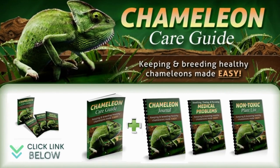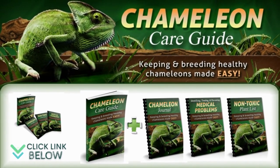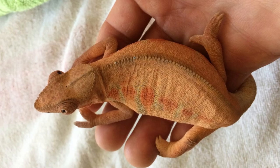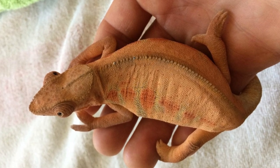See the chameleon care guide for a detailed explanation of all you need to know about this — the official website is linked below in the video description. She will stop eating but continue drinking when she is preparing to deposit her eggs.